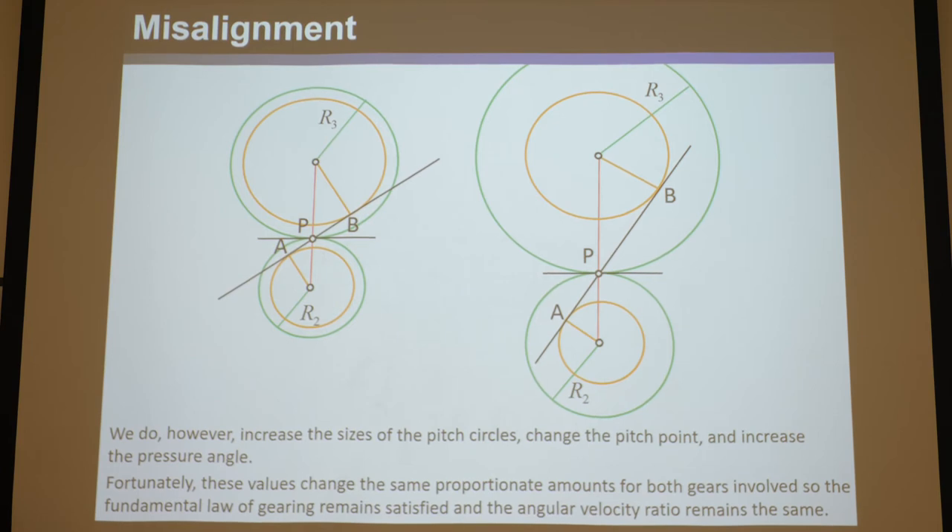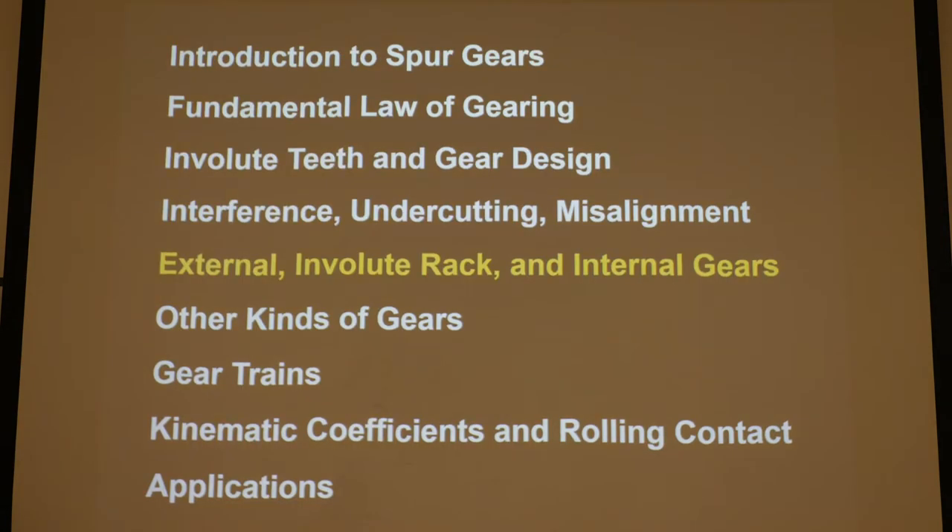If you understand everything in this lecture up to this point, you understand the fundamentals of gear mechanics and can analyze a gear set to determine whether it's performing well. Now let's look at different kinds of gears: external gears, which we've solely been examining in involute form, as well as rack and pinion and internal gears.